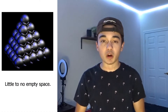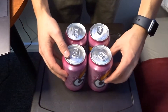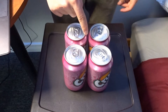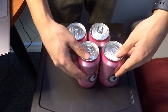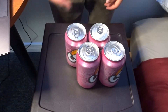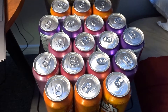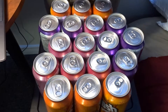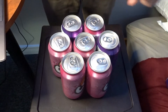Close packing requires the least amount of empty space as possible. So if we were to arrange these cans in a square, we can see that there is a large empty space right in the middle. Instead, we can shift these two cans to fill that empty space just like this. This is what resembles close packing. If we remember that each can resembles a sphere, with a single layer of cans we can see that each can has six corresponding cans around it, forming what we call a hexagonal coordination.